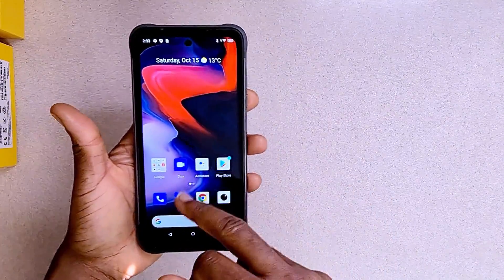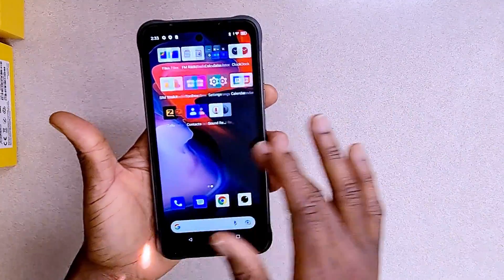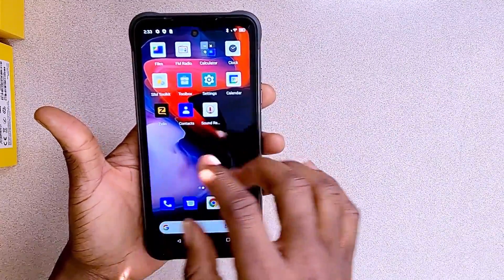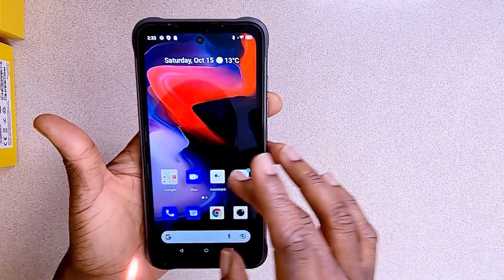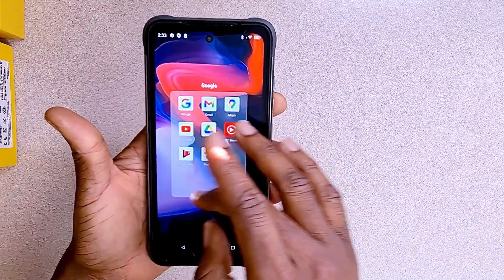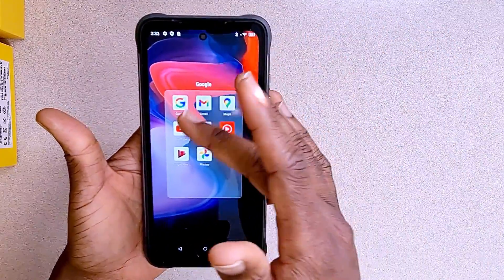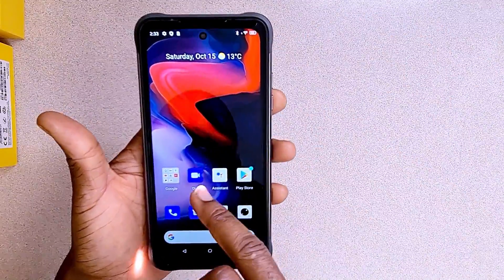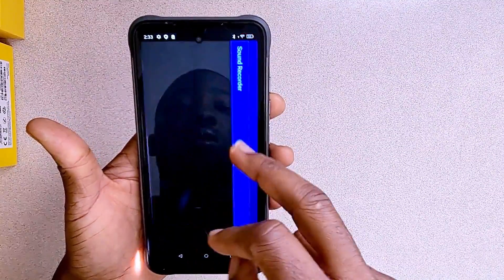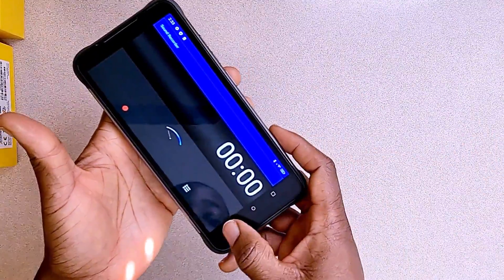This is the home screen — you can scroll left and right to see apps. It has two app pages. There's a Zello app here, and if you click it shows you Google applications: YouTube, YouTube Music, Gmail, and all that. There's also a sound recorder, which most phones have — nothing extra there.